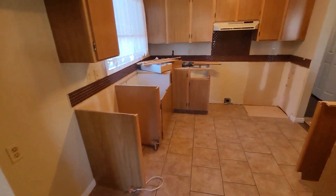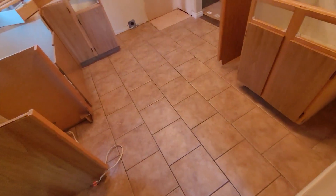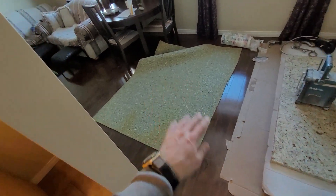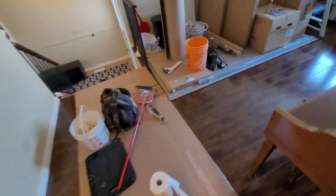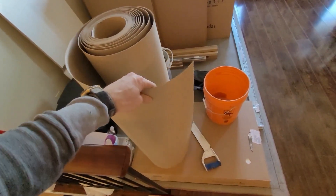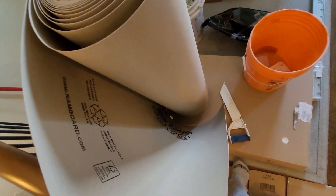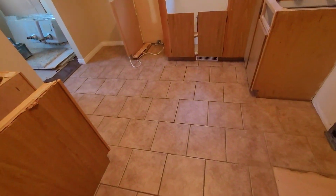We got the appliances out and the countertops off, so we're ready to start ripping things out. But before we do that, I want to cover these floors because this tile is going to stay and I'll also be working where there's some hardwood. I bought a roll of RAM board - it's basically just heavy-duty cardboard so I can wear my shoes, not step on nails, and it protects the floor.